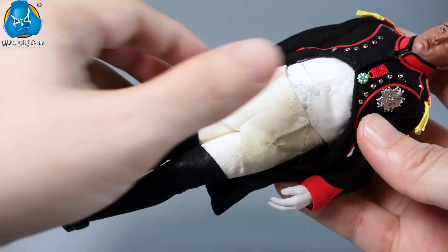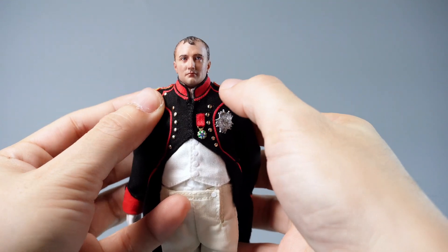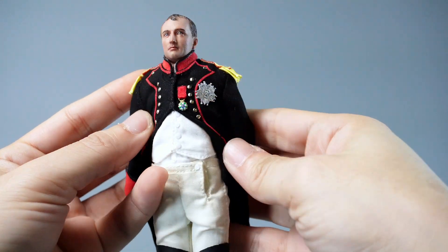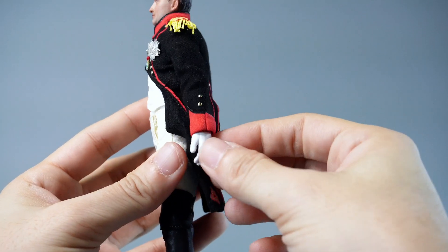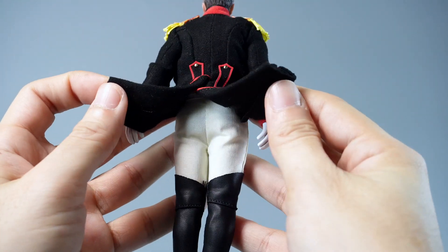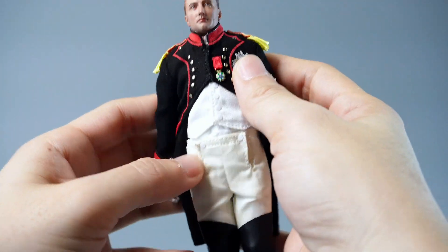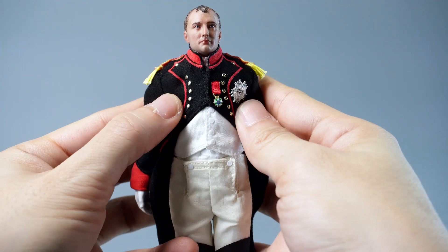The military uniform is designed with a shorter front and a longer back with a distinct swallowtail design, providing comfort and ease of movement, especially when mounted on horseback. The striking red decorative stripes extend from a stand-up collar and cuffs across the entire uniform, with sequins embellishing the front to add a sense of solemnity.